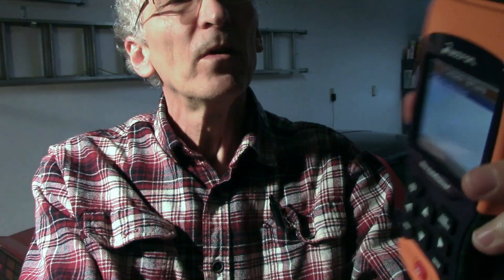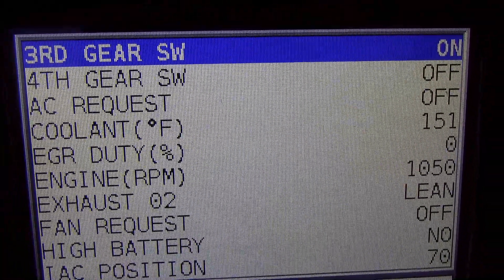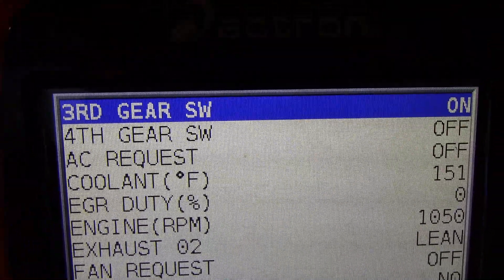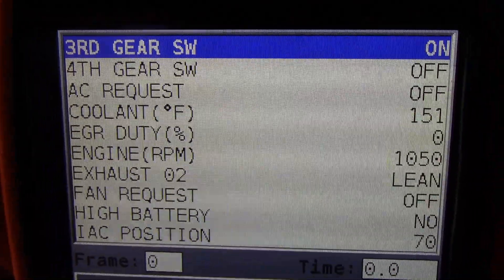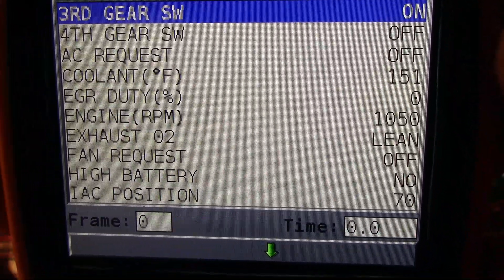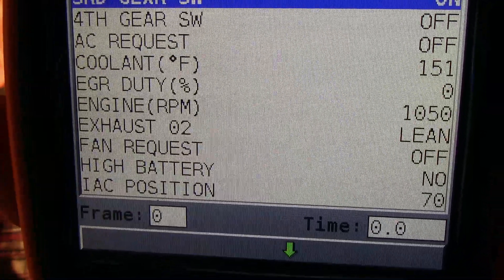I've had a 1985 Camaro, and I can go look at recordings I have saved and play them back. It comes up in English or metric — I'll select English. So you end up with these different parameters. On this car you can get the third gear switch, fourth gear, where the air conditioning is requested, coolant temp, EGR duty cycle, engine RPM, rich and lean, fan request — and that fan request is fan request from the air conditioner, not from normal thermal.